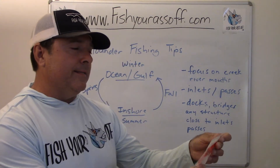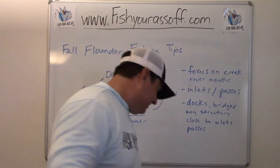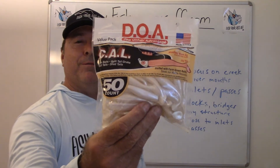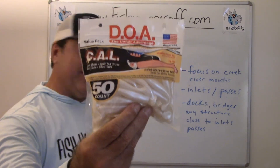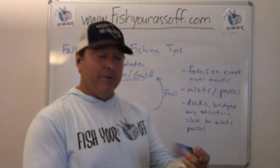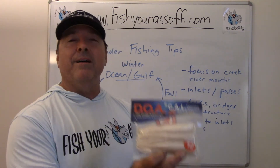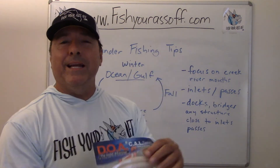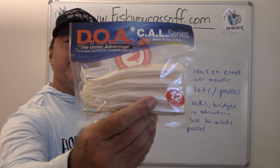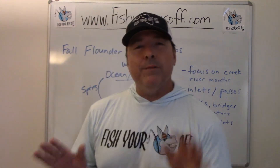There's a Fat Albert curly tail from Zoom and a Creepy Crawler. Most of what I use is DOA — the three inch paddle tail shad. But you probably want to step up when going for bigger flounder. Southern flounder are a little bigger; gulf flounder, 14 inches or so is a good one. This here is a five and a half inch jerk bait from DOA.